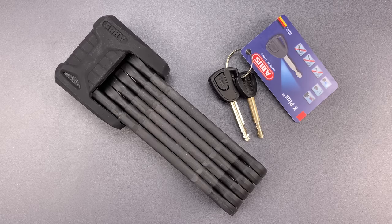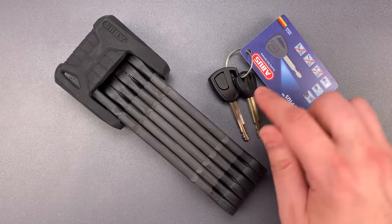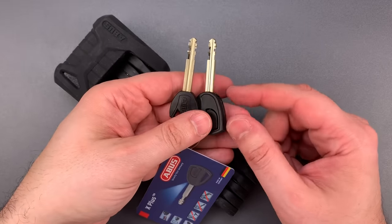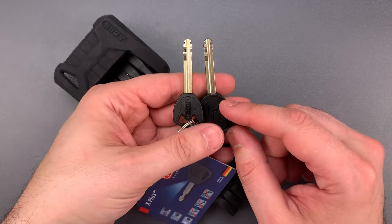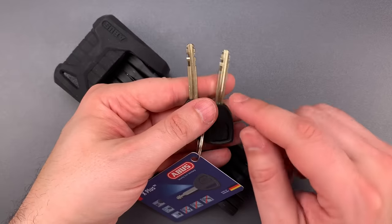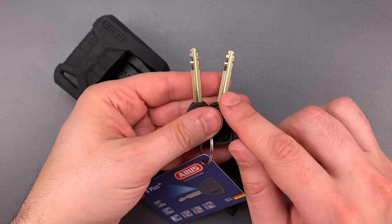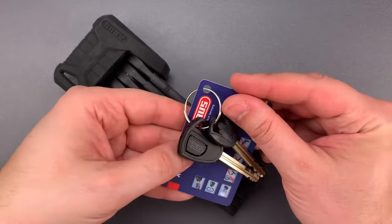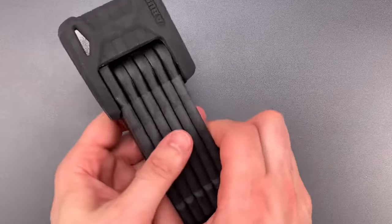One area in which this is certainly ahead of the curve is the core. It uses the Abus X Plus Core, which is among the better ones currently found in bike locks. It's a disc detainer design with 7 or 8 discs, with false gates, as well as a disc locking system. I've featured locks with the X Plus Core in the past, but let's see what it takes to pick into this one.